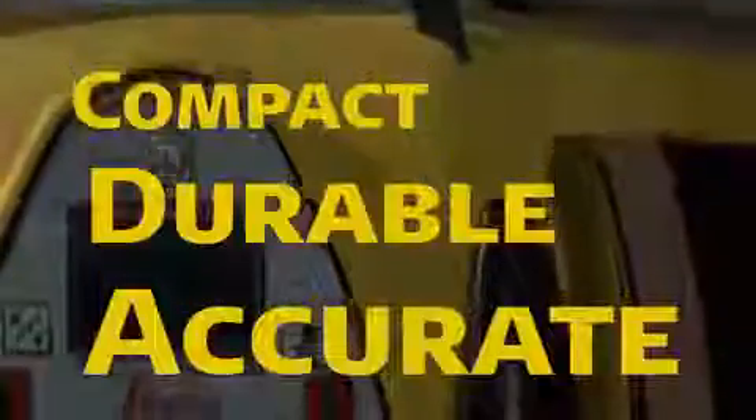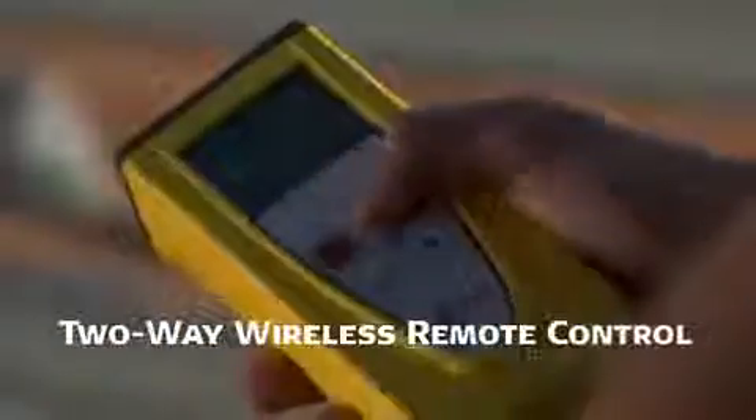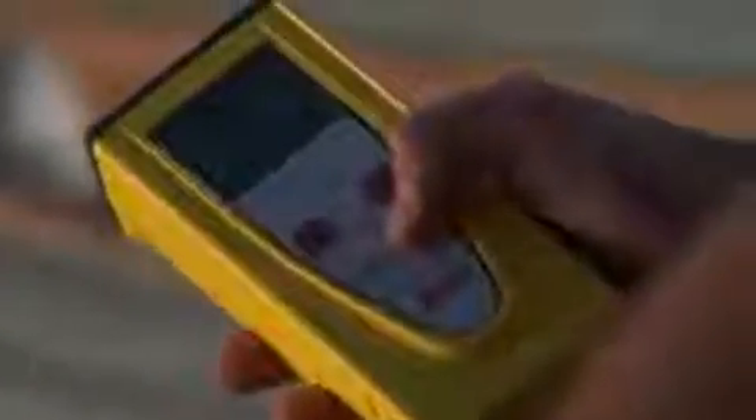Leica Rugby lasers are compact, durable and accurate, offering an extensive menu of advanced features including automatic self-leveling and two-way wireless remote control — optional on the Rugby 400 — so Leica Rugby lasers are well equipped to tackle any grading job from the simplest to the most complex.